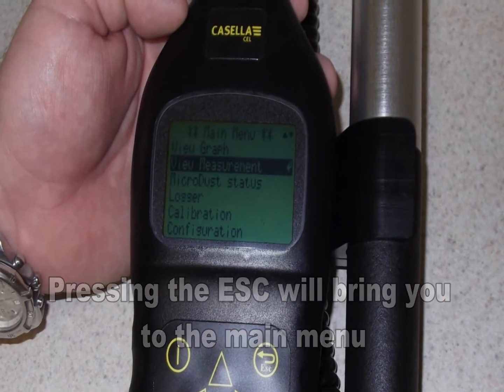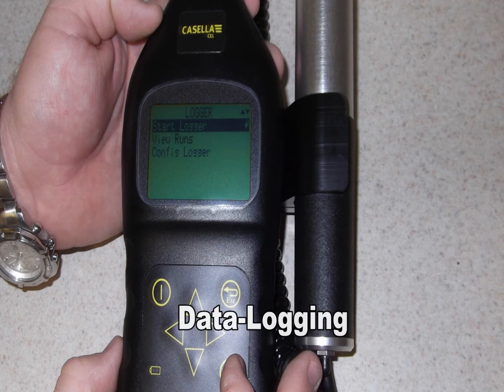This menu allows you to select different parameters of measurement as well as set up various data logging intervals.